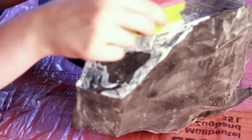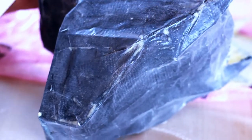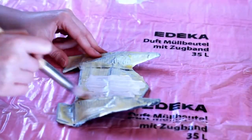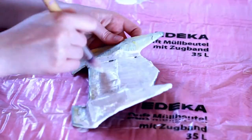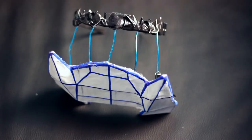Once my heads looked right, I covered them in liquid latex to get a better surface to paint on. Once the latex was dry, I powdered them to get rid of the stickiness. After that, I painted them white with acrylic paint and painted on the blue lines with a felt-tip pen.